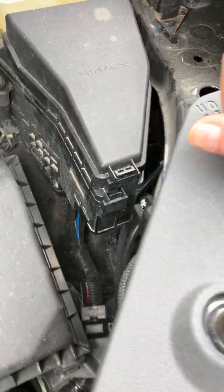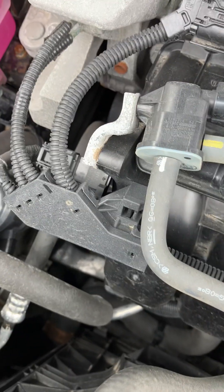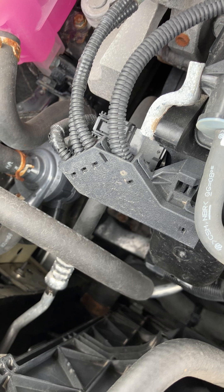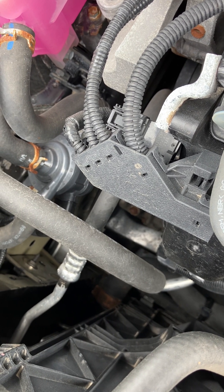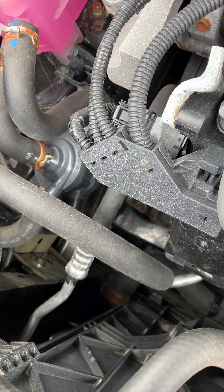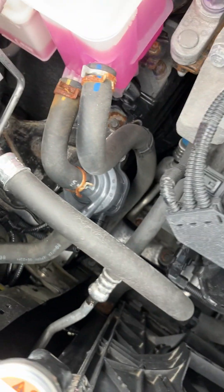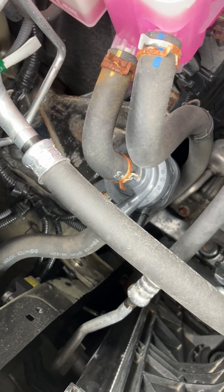These people couldn't screw things up any worse if they tried. Looks like I'm gonna have to bite the bullet and buy my own headlights — make sure they come in with the right color wire connections. I think both of these could have been done a better job than this.